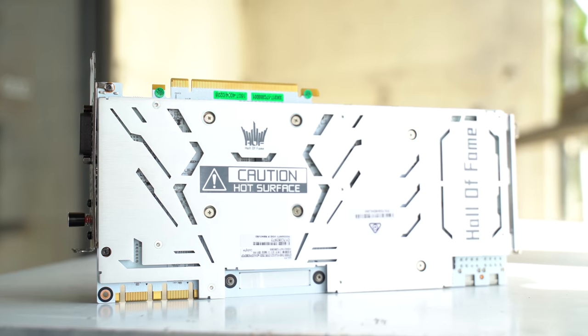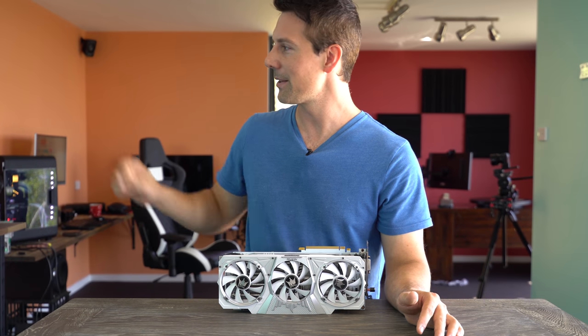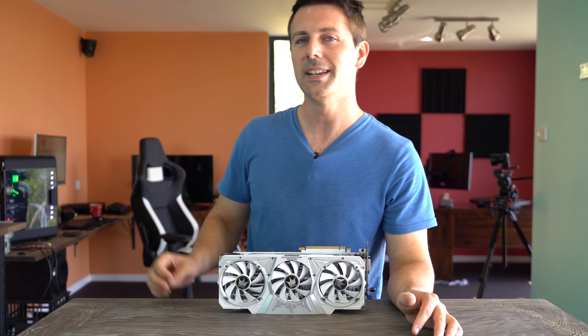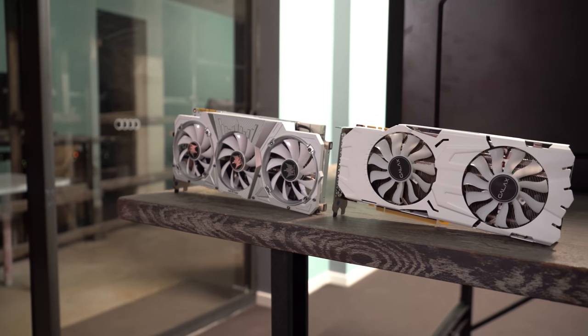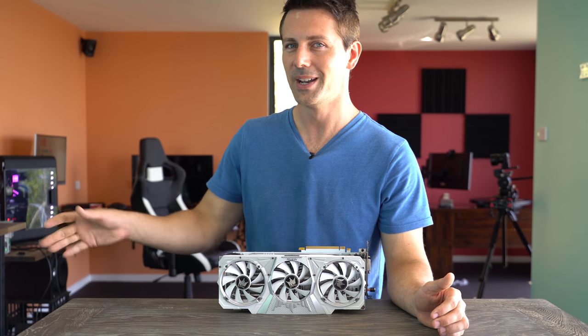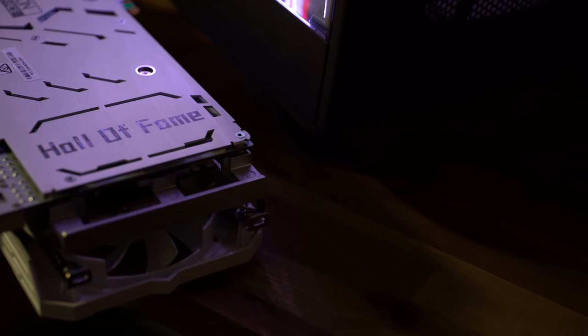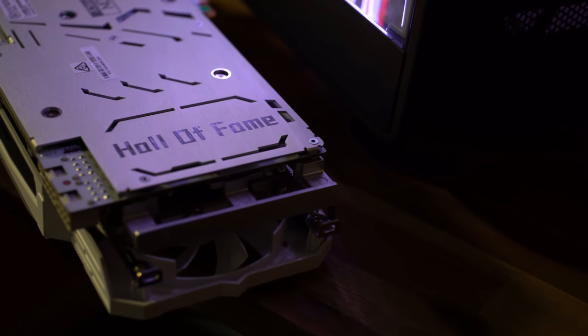Extremely impressive with the Hall of Fame — it's what makes this thing absolutely beast-tastic, if that's a word. Comparing it side by side with the GTX 1080 Ti from GALAX, their standard edition, this thing just trumps it in size. And this is a 1070 Ti, so yes, the 1080 Ti is more powerful, but that shows you what the Hall of Fame can do and why it's such a powerful graphics card.